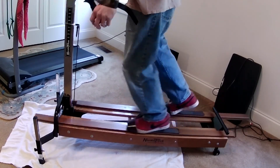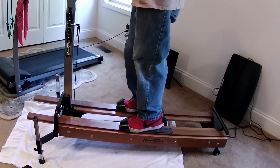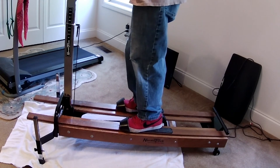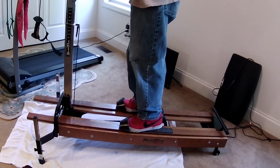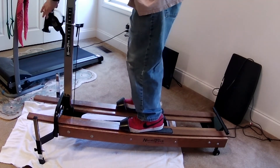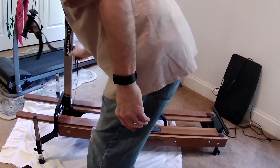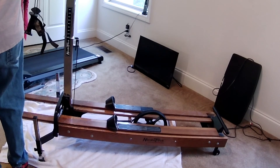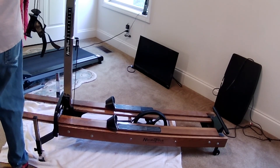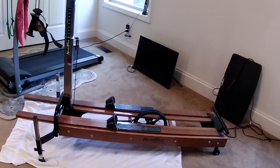So I guess I have to call this a success. Tomorrow, Wednesday morning, I'll be on this machine doing this for about 30 minutes. And believe me, it creates a whole lot more perspiration than that treadmill I've been using while the NordicTrack's been out of use. But anyway, now I've got two machines. Nice talking with you.